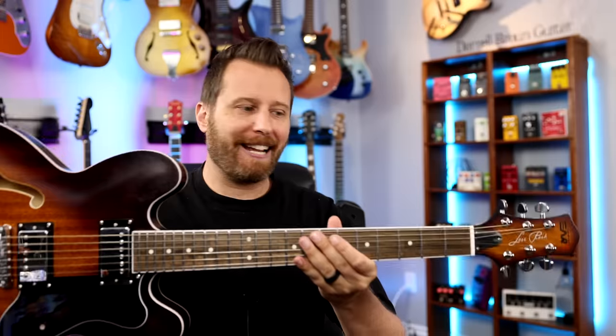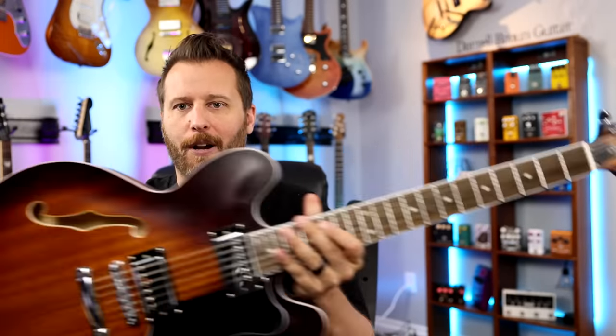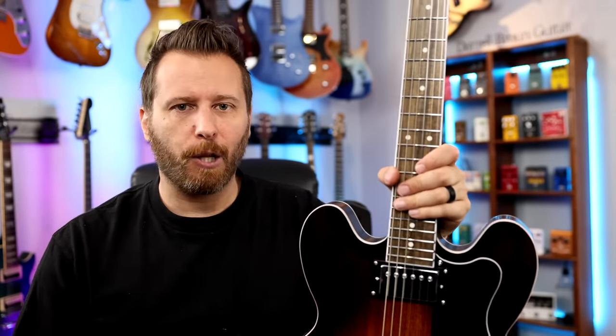The first thing I wanted to do when talking about the overall construction was throw it on the scale, because this guitar feels very, very light — but I wasn't quite prepared for this. I threw it up there and it's just over six pounds, like 6.2 pounds. That's phenomenal. I think my Epiphone BB King signature model was like closer to eight and a half — that's like two and a half pounds more than this one. And there's no hint of headstock dive at all.